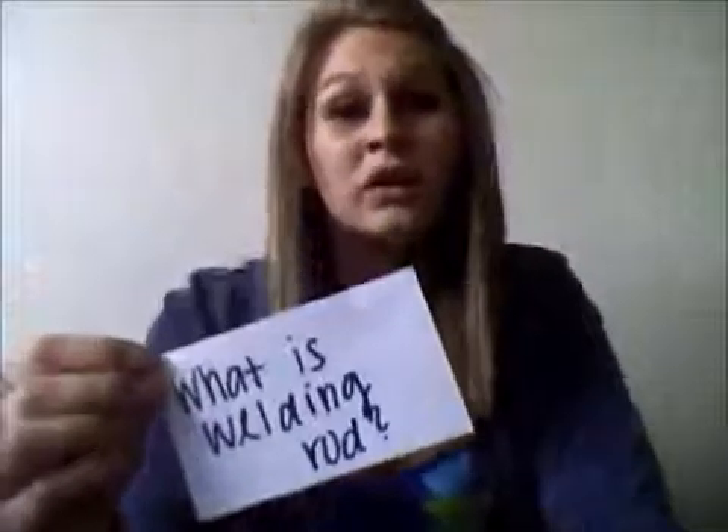That was a tough welding job. Well, in this video, one of the first questions that is going to be answered is: what is welding rod? Welding rod is the rod that makes a bead of metal using electrical currents coming from the welding machine.